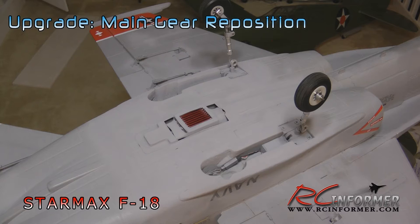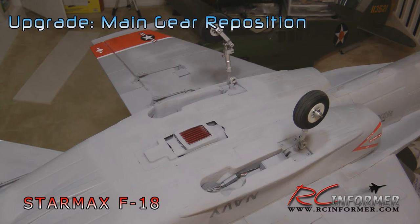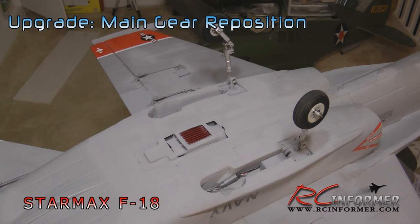This concludes this video on moving the landing gear forward. Again, it's about two inches farther forward than the stock gear, and it greatly helps get this airplane up in the air sooner — it makes the rotation much, much easier. Hope you enjoyed the video and found it informative. Please subscribe to RC Informer and check out rcinformer.com. Thanks for watching and we'll see you next time.